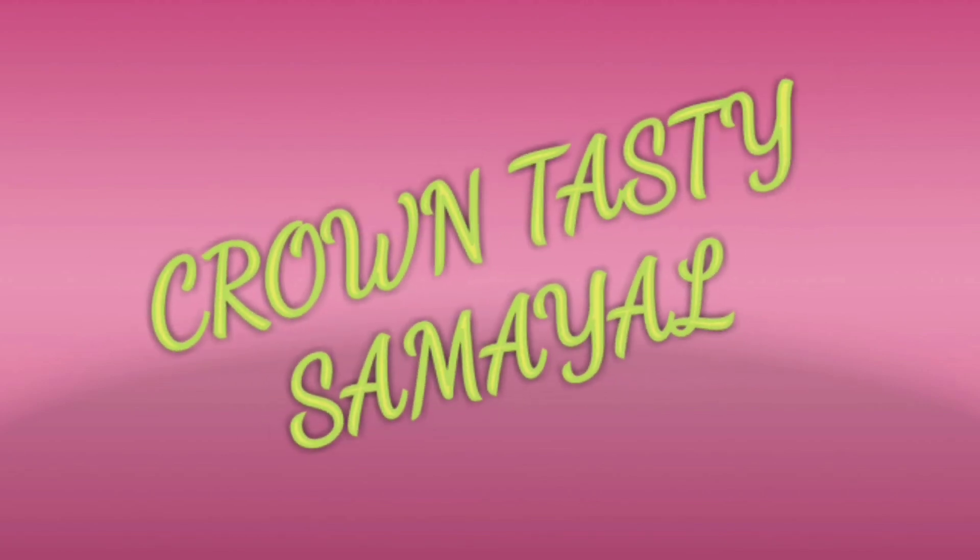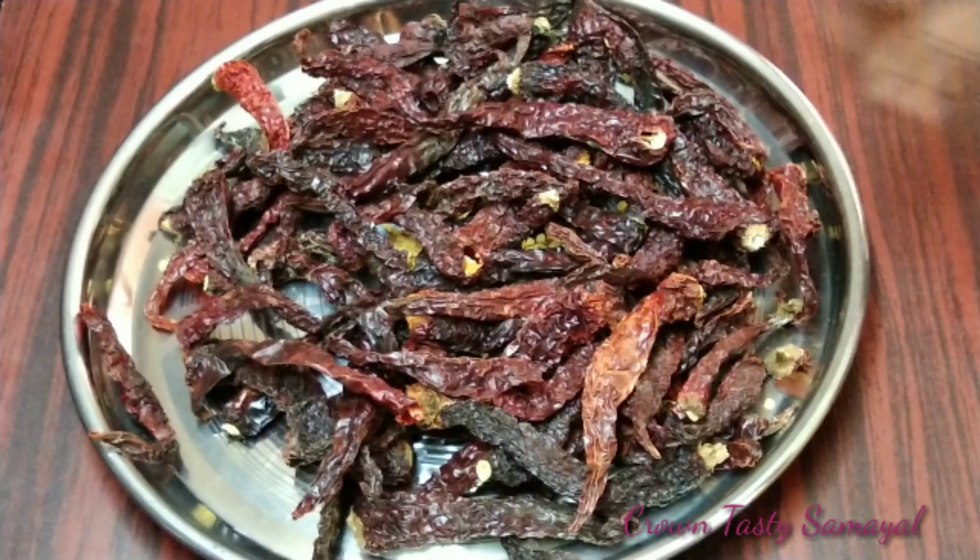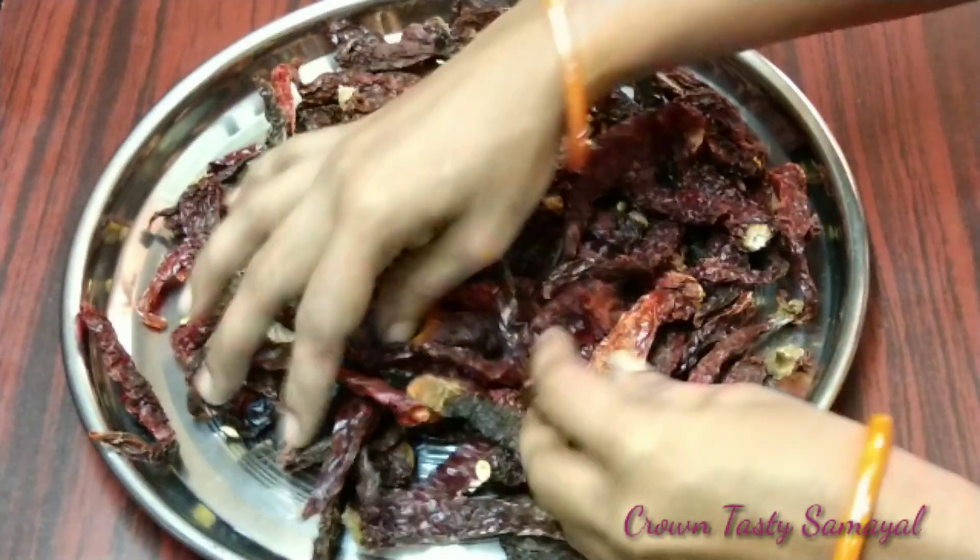Welcome to Crown Tasty Samayal! Hello friends! How do you find the Kashmiri chili powder? This is the Kashmiri chili.